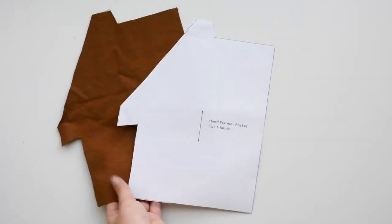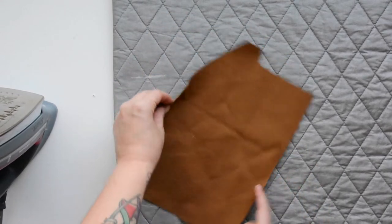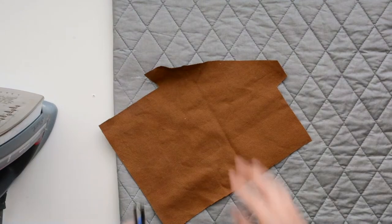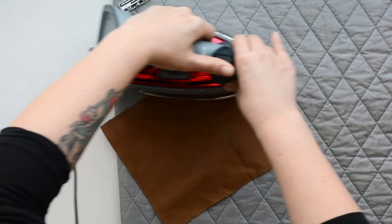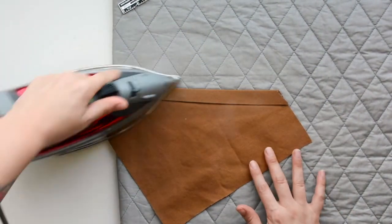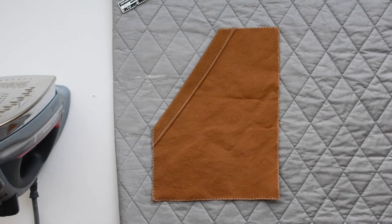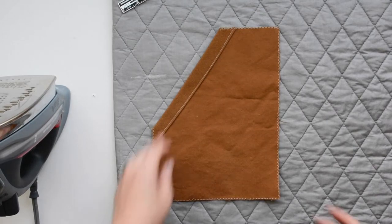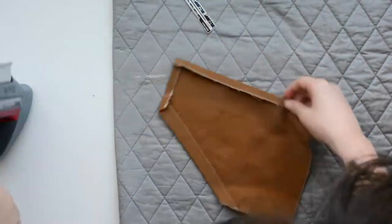Now we're going to move on to the one pocket that has a slightly different construction — the hand warmer pocket. Take it to your ironing board and press this diagonal edge under three quarters of an inch towards the wrong side of the fabric. Then press it under another three quarters of an inch and edge stitch just along this fold one eighth of an inch from the edge. Here I have that edge stitched and I finished the raw edges of the pocket. Now work your way around the pocket and press the remaining edges under one half inch.